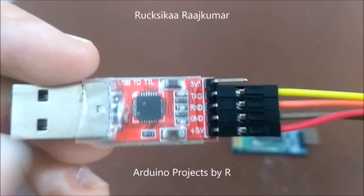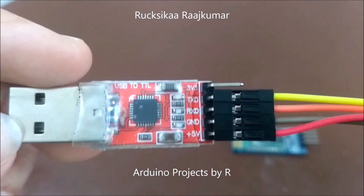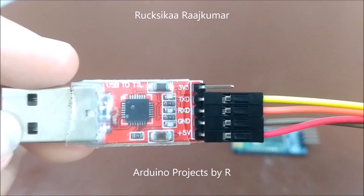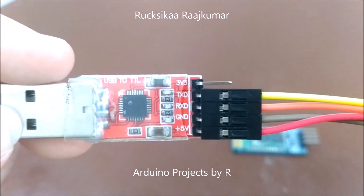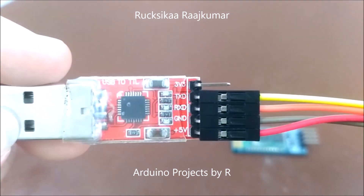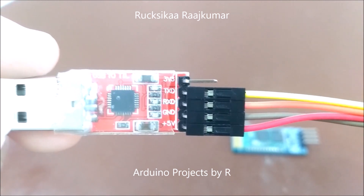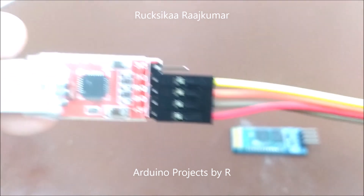The 5 volt pin of the USB to TTL serial converter module must be connected to the 5 volts of the Bluetooth module. The ground must be connected to the USB to TTL serial converter module's ground. The RXD pin must be connected to the Bluetooth module's TX pin, and the TX pin of the USB to TTL serial converter module must be connected to the Bluetooth module's RX pin.